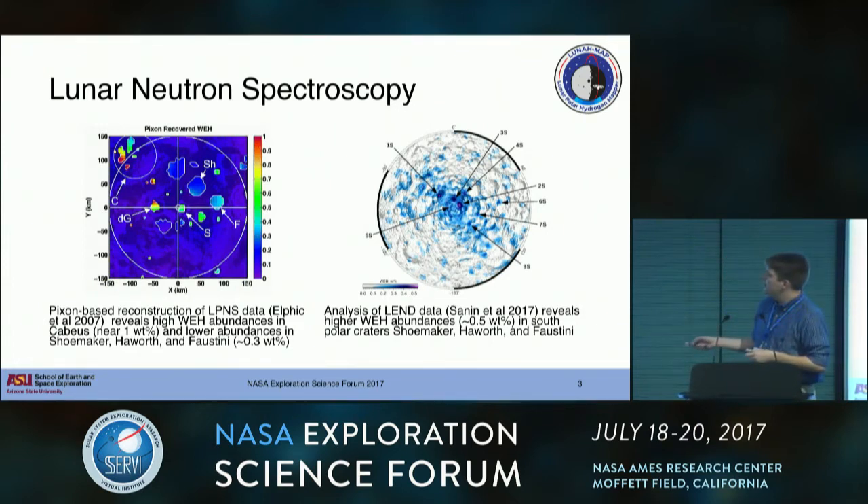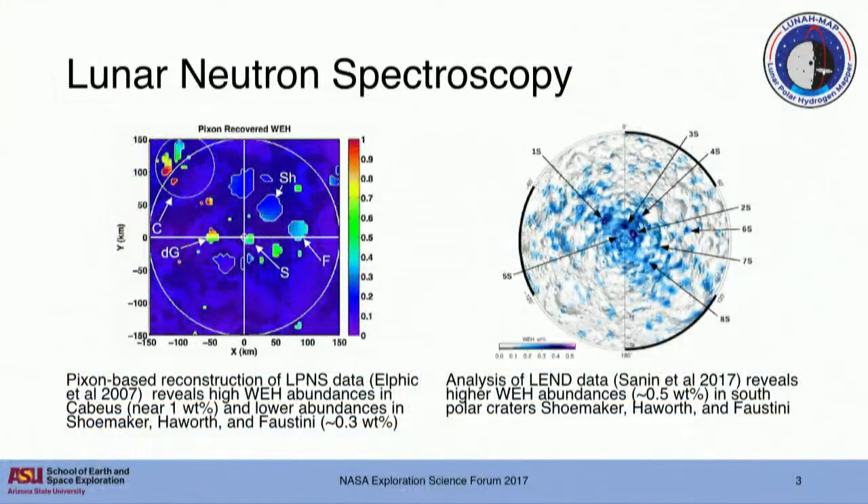These graphics are from a 2007 paper by Rick Elphic and his collaborators, where they used an image reconstruction technique to get below the intrinsic spatial resolution of the instrument and recover small hydrogen enrichments in permanently shadowed regions at the South Pole - up near 1 weight percent in Cabeus, or so at the pole. The LEND result shows slightly higher abundances in Shoemaker, Howard, and Faustini, but lower across the majority of the pole. So from these two different detectors, we get two different stories about the South Pole, and there's still quite a bit in the literature discussing how those results can be rectified and how the collimator impacts it.